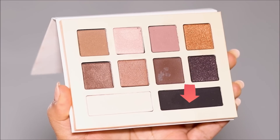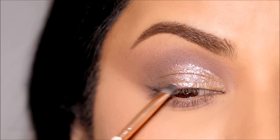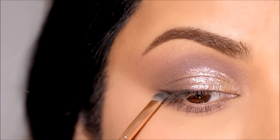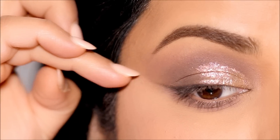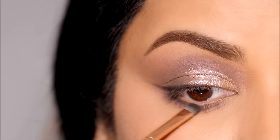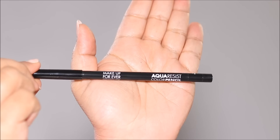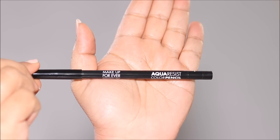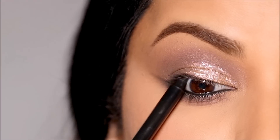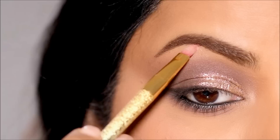Next, dipping into a black eyeshadow with a small definer brush, I'm going to pull out a small wing in the outer corner for a smoked-out smoky wing look. With my nail, I'll sharpen the edge of the wing before smoking out the black eyeshadow along my lower lash line, very close to my waterline. A traditional look is incomplete without some black in the waterline, so I'm using the Aqua Resist Pencil by Makeup Forever. Then with a lighter metallic shade, I'll highlight my inner corner and brow bones.